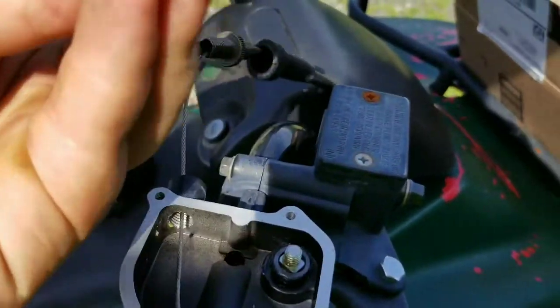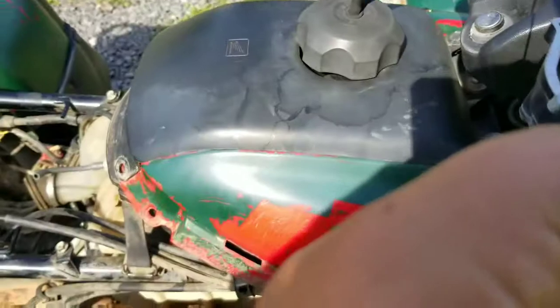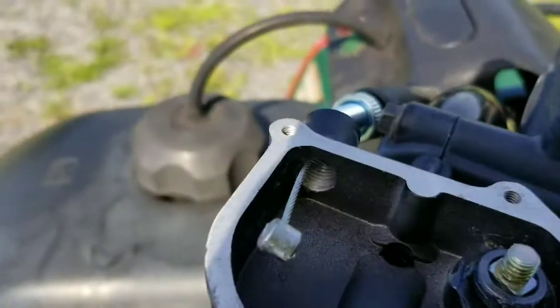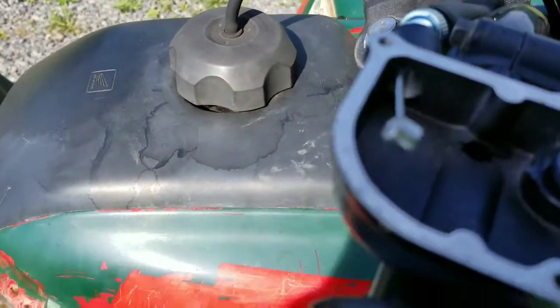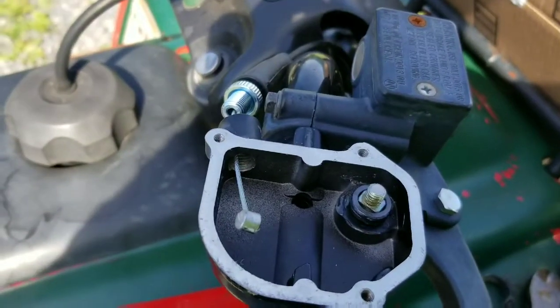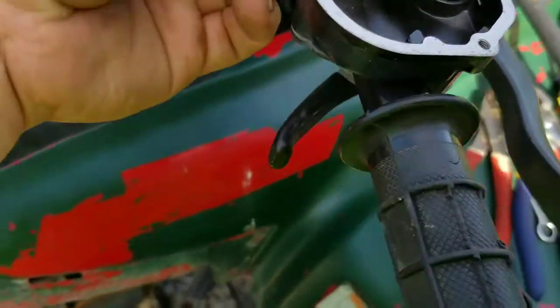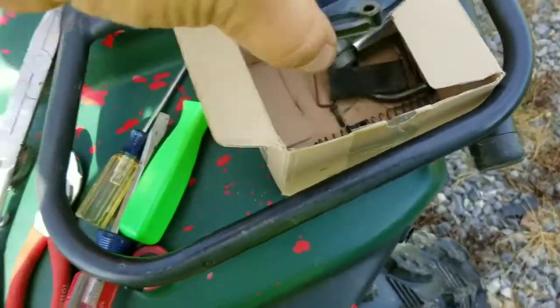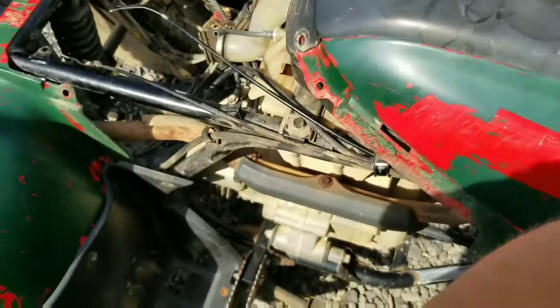Now you need to get under the bike and trace where this line actually goes so you know how to install the new one. I got the new one in there — let's just basically reassemble it simple stuff piece by piece. Okay, this is done. I'll tighten up — it's working again. Got the rubber thing on; this has to keep water out. I'm going to go ahead and put the top cap back on and the screws.